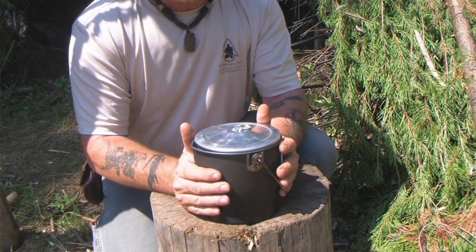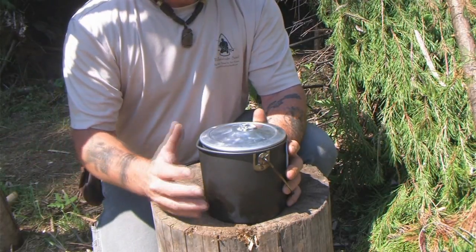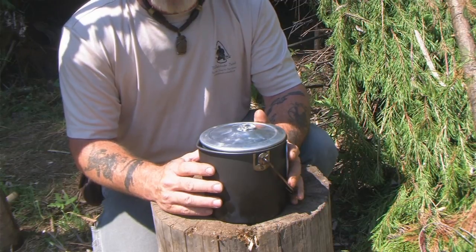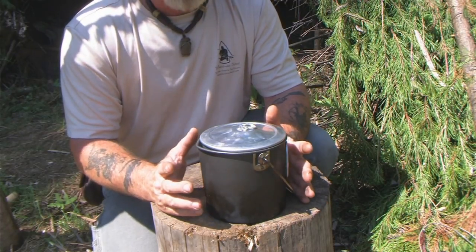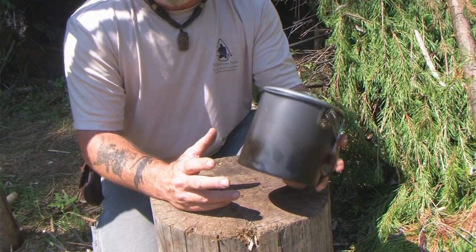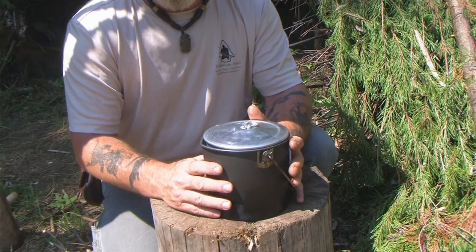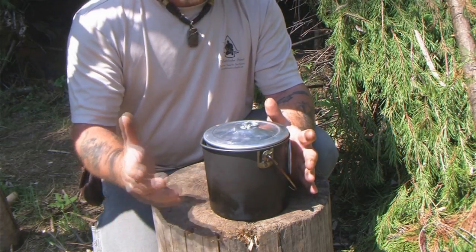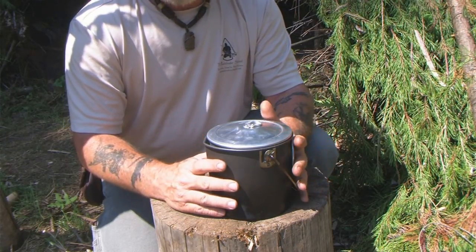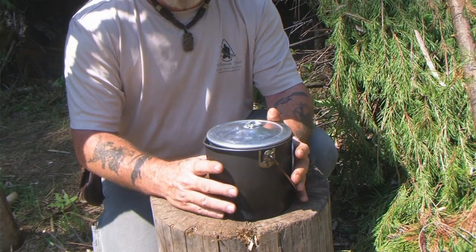Now this is a redundant container. This would not be the only container I would carry unless I were in the eastern woodlands on a scout where I knew I'd be around a lot of water and didn't have to carry water much. I'm not going to carry water in this — this is going to be for processing food and disinfecting water. It's not going to be a water container for transport. I'm going to use a stainless steel bottle, nesting cup, a stainless steel canteen — something like that — to transport my water.